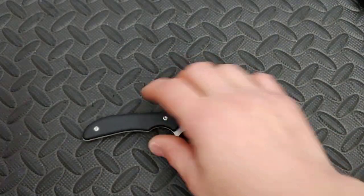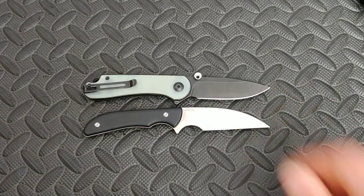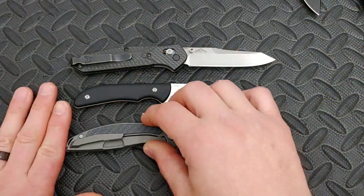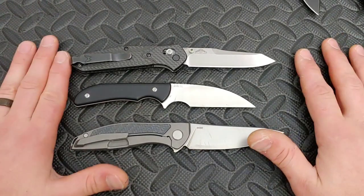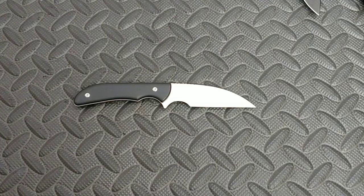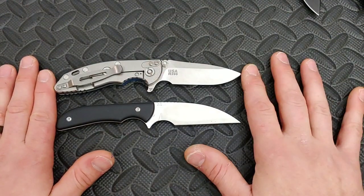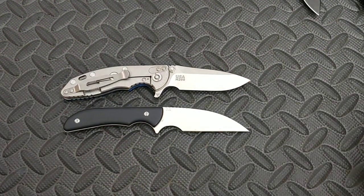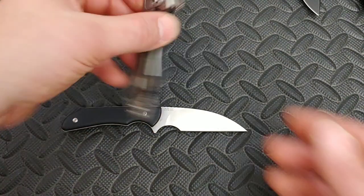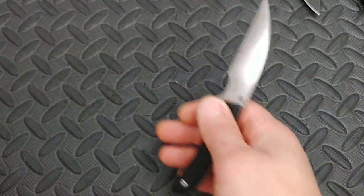Here is the Civivi Elementum with the removable thumb stud — about the same length, very close. Here's the Benchmade 940-1 and a Shiro Gurof Hadian — you can see how much bigger they are. I want to show you how small this knife is. Here is the Hinderer XM18 three-inch — they are pretty much the same length. So if you know the three-inch, it's about the same length as the Sea Snake.